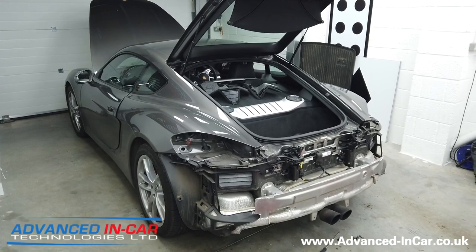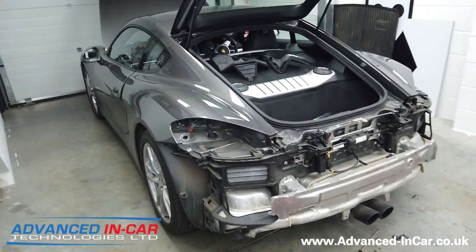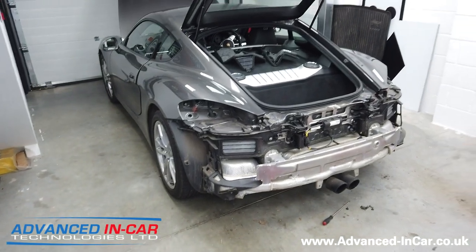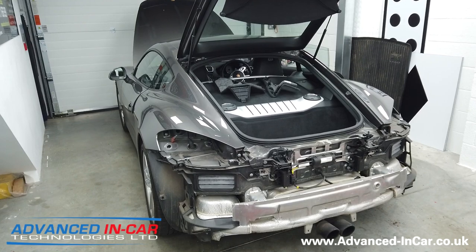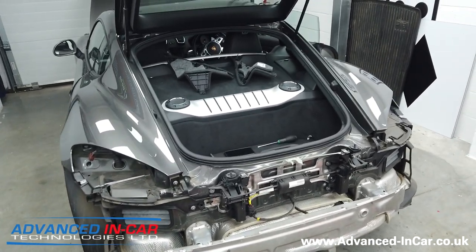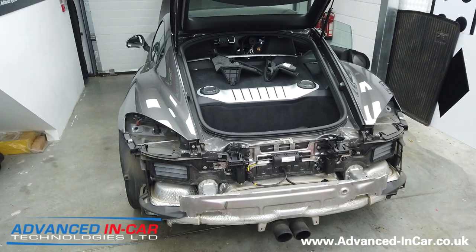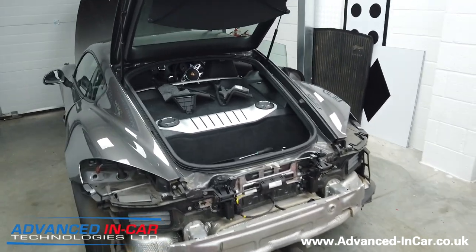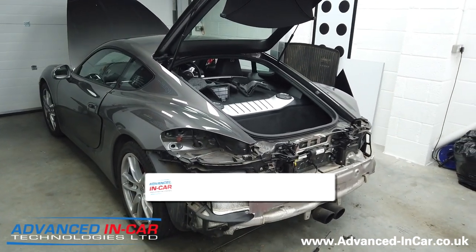Good morning guys. As mentioned, we are working on this 2014 Porsche Cayman S for a local customer. Lovely car, only comes out in the dry, and it's in great nick especially for a six-year-old vehicle. This is an older gentleman's vehicle and he wants a bit more of an upgrade in terms of the technology for the PCM, so we're going to be giving him Apple CarPlay, the wireless one.